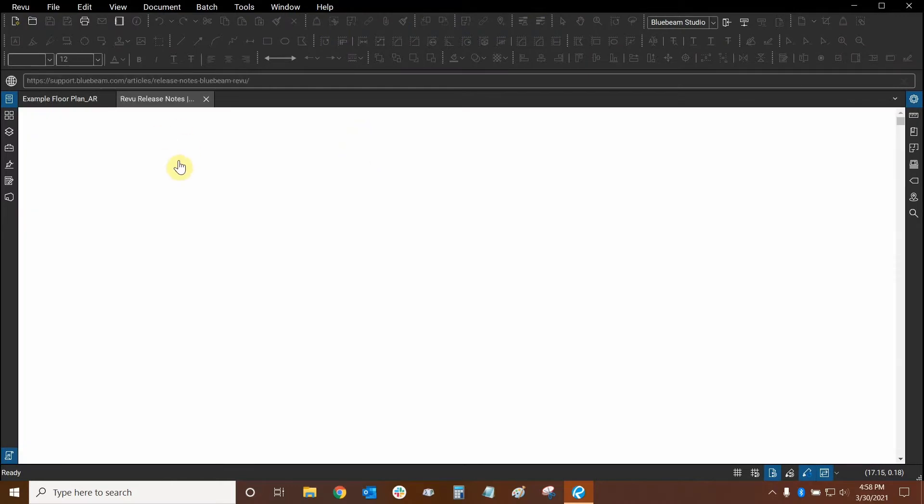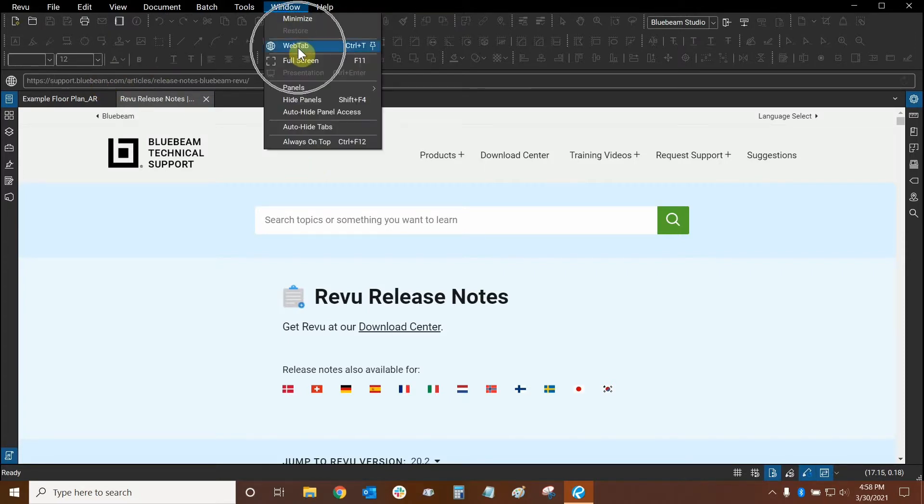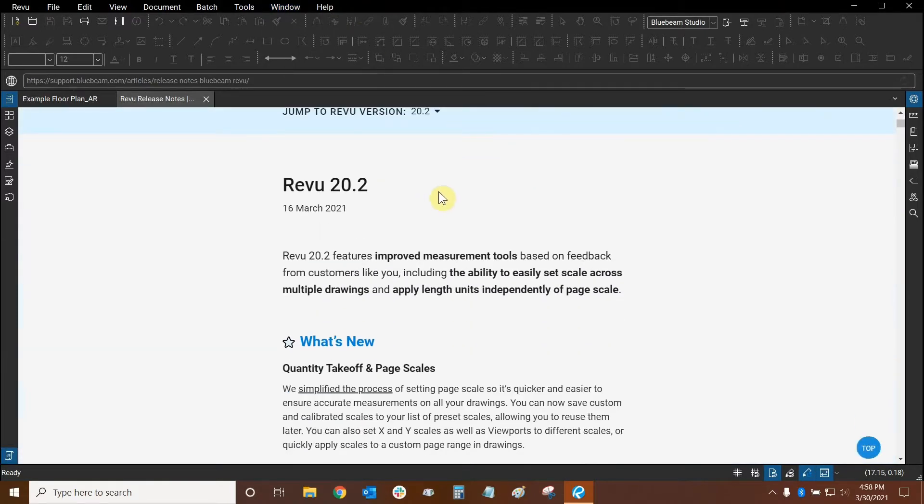It'll open up a new tab within the program itself and this is actually a web tab. Here's our address bar. To use Review as a web browser, we can go to the Window drop-down and click on the web tab icon right here. Let's scroll down and see what's new with Review 20.2.